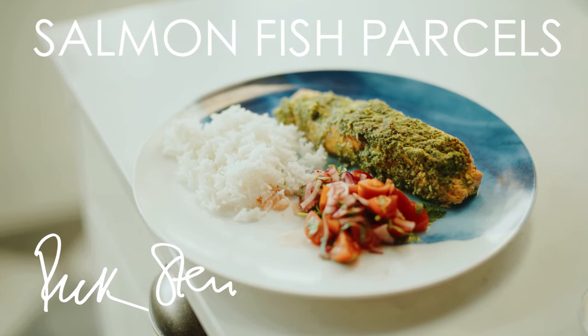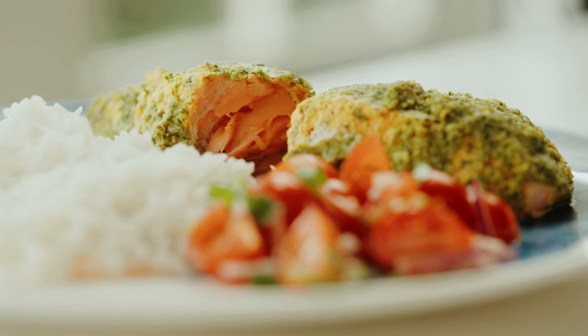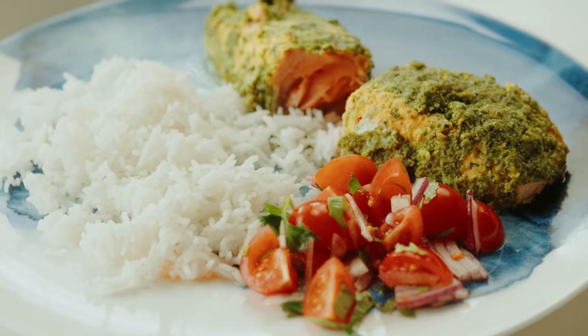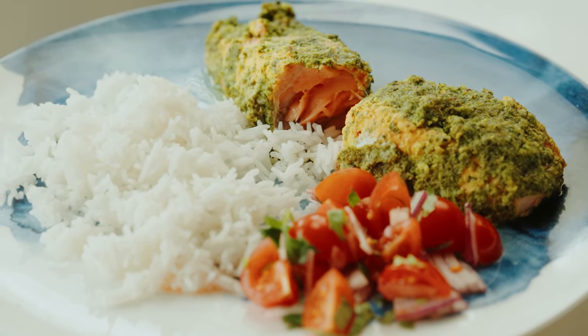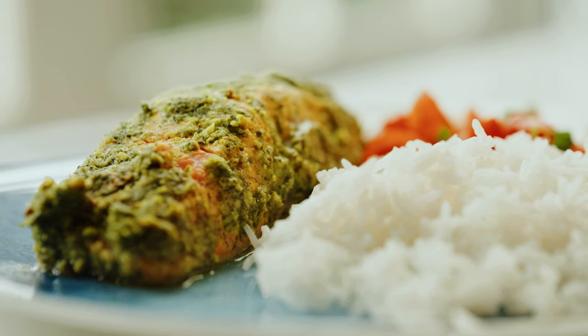Well, this is fish in a parcel, isn't it Jack? Yeah, it's fish in a parcel with chilli, ginger and coriander. This one is actually from India, from Gujarat in India.